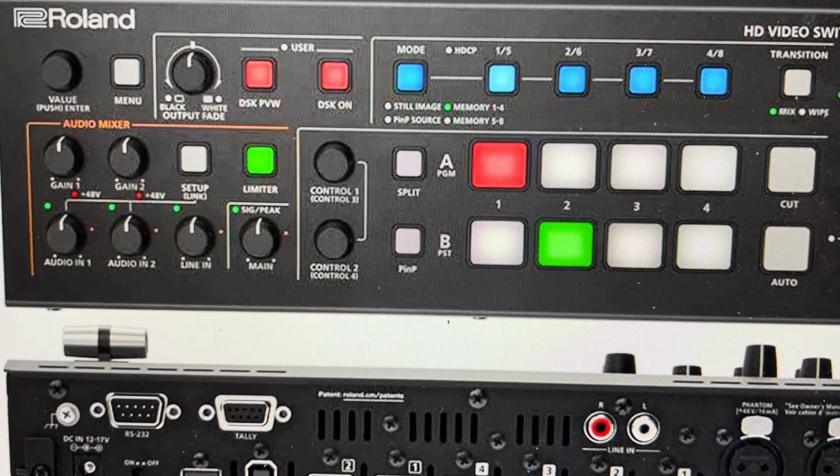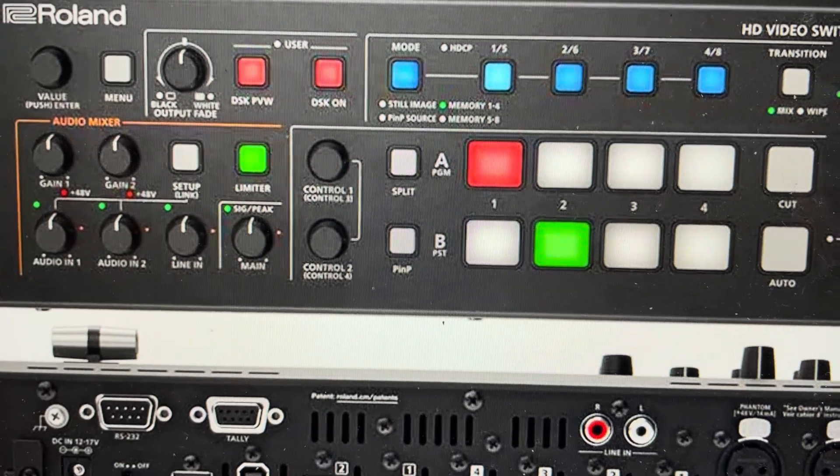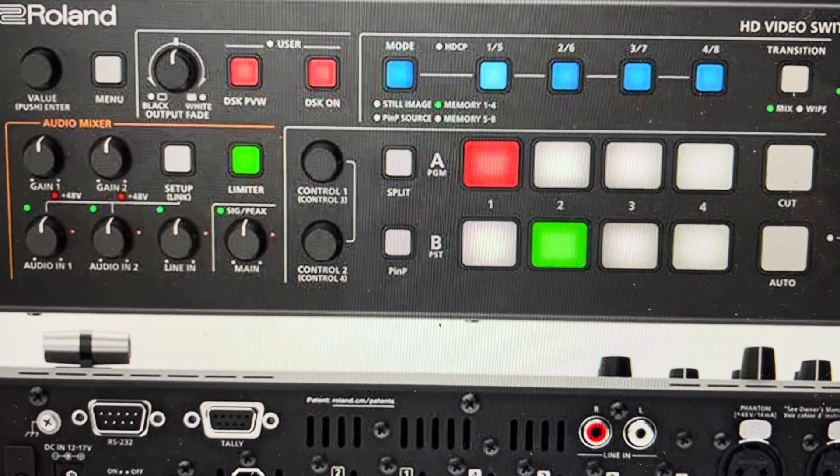Hey everybody, this is a quick video in case you have a Roland V-1HD or V-1HD Plus video mixer and switcher and you need to do a hard reset to the factory default settings on it.